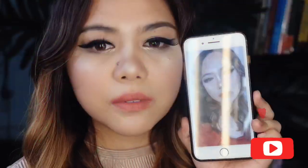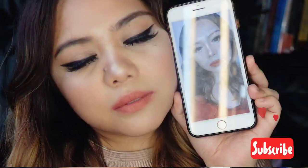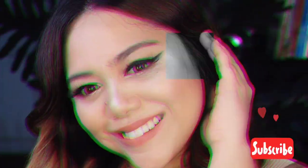Hey everyone, it's Victoria, and today I have a makeup tutorial for you! I'm going to recreate my favorite Instagram filter using makeup, but before I start, please subscribe to my YouTube channel and click the bell button. Thank you!